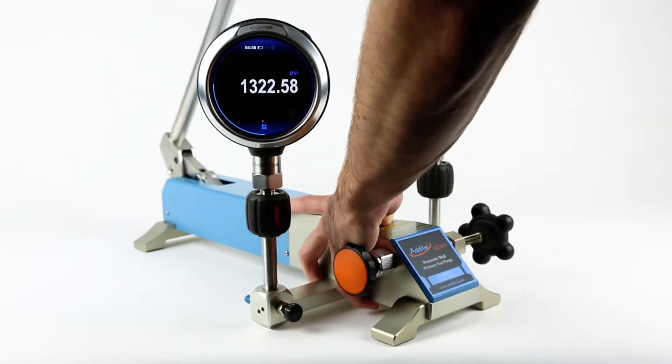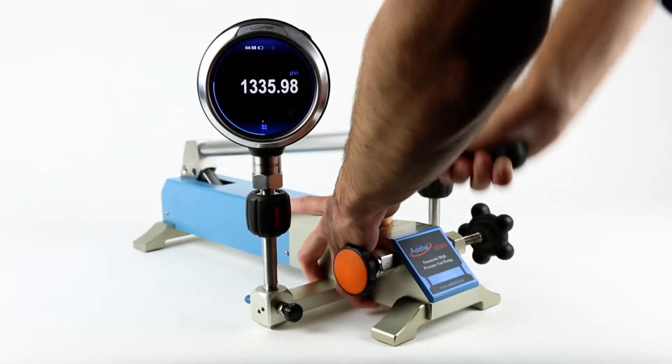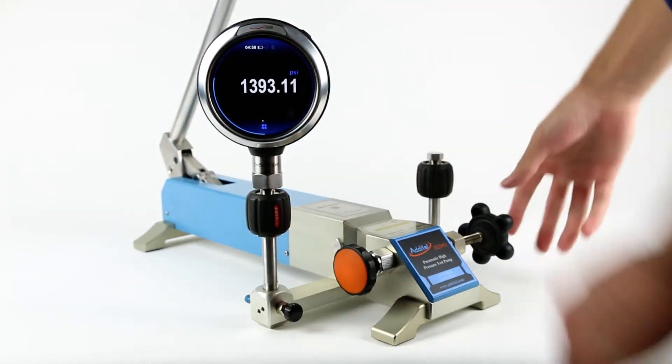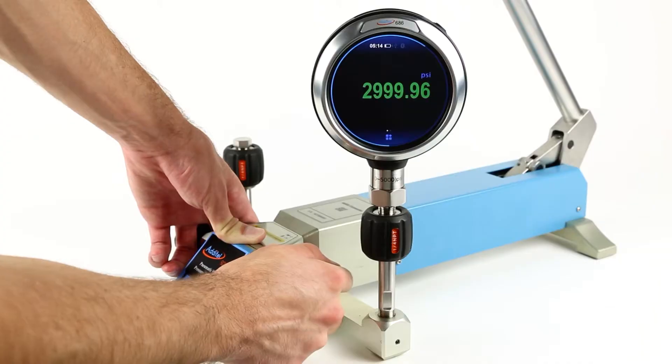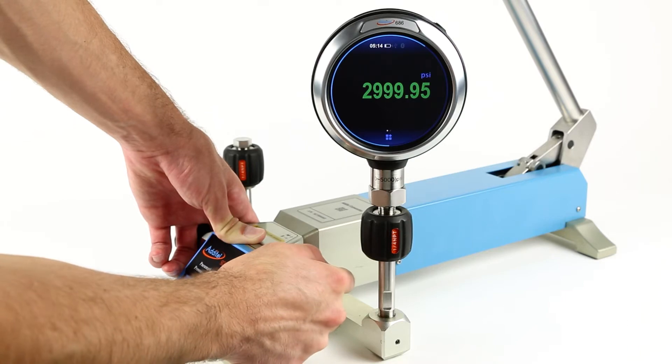These pumps can be used in calibrating gauges, transmitters, or other pressure measuring instruments. The high quality screw press provides an easy to use fine adjustment capability to help accurately dial in on desired pressures.